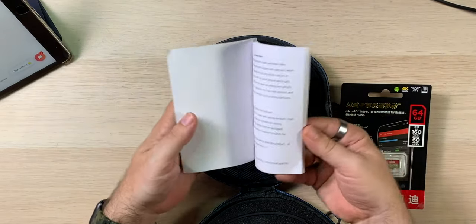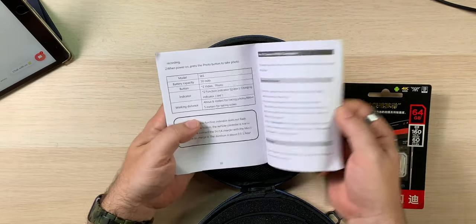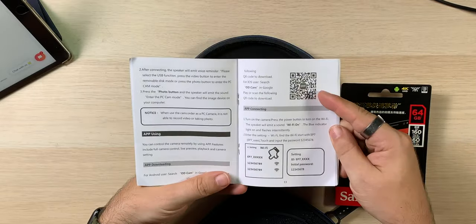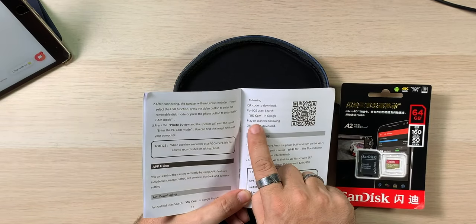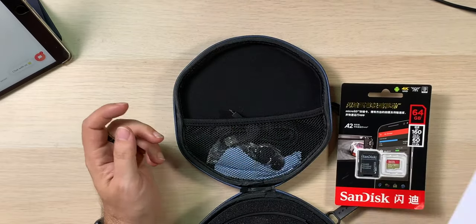User manual — nice big manual, big font, big text, big images. I think it has everything you and I would want. And there's a nice little QR code so you and I can find the application. It does say it's called OD Cam in Google. Nice manual, seems good.